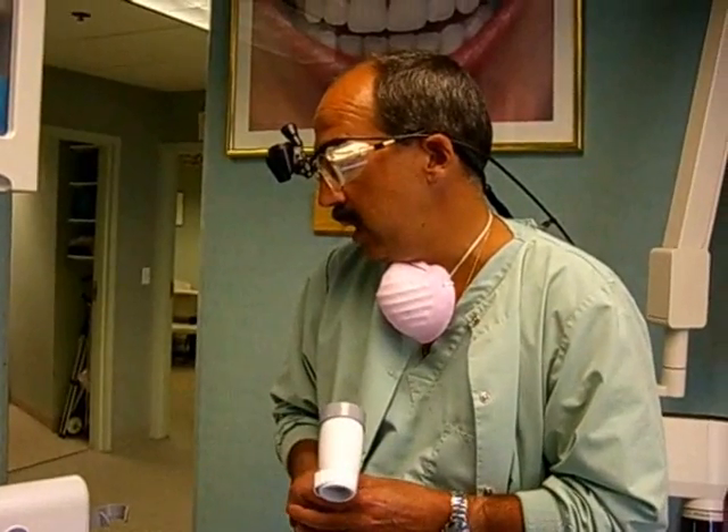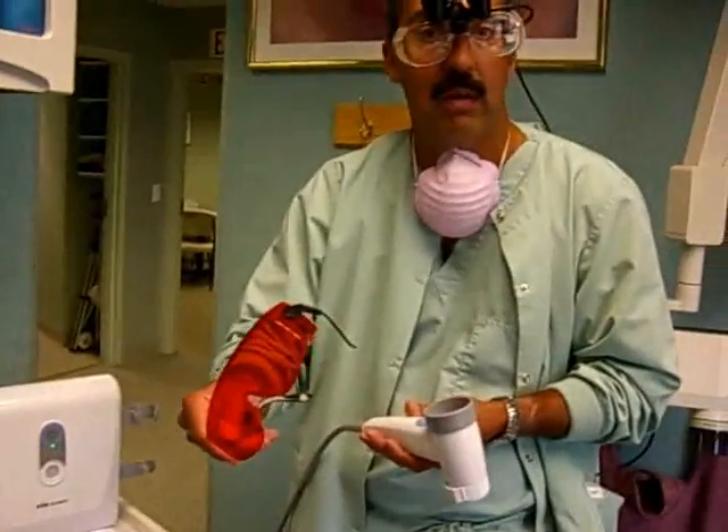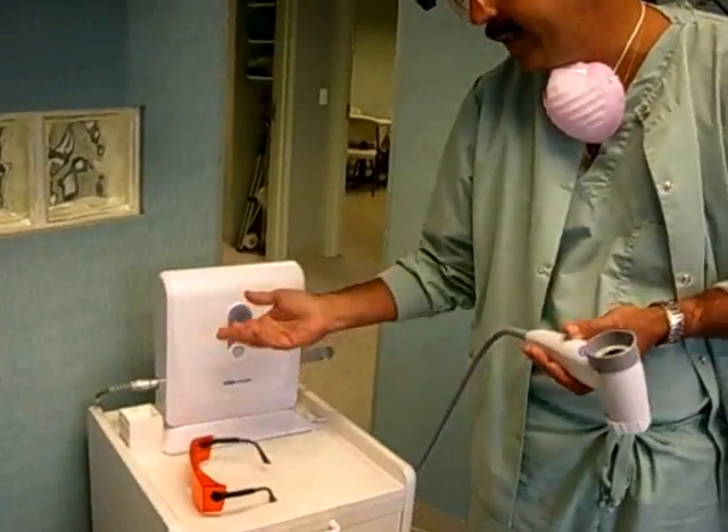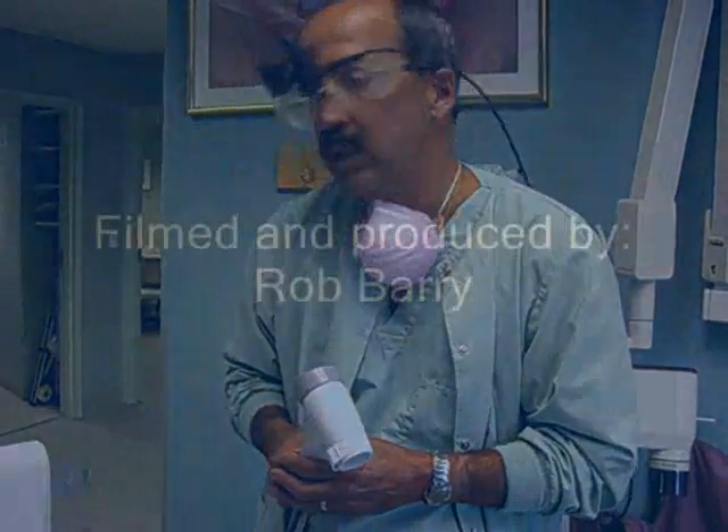That's basically it. It's a very simple process, very painless. The patient just wears safety glasses while we do the exam, and it generally takes two to three minutes to scan the inside of the mouth and give them a clean bill of health. Something we now recommend about once a year.